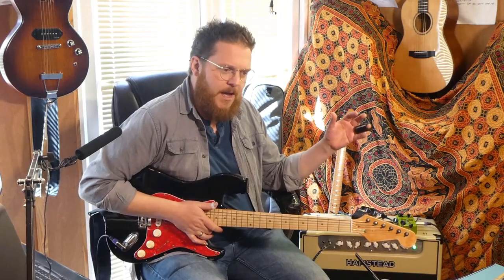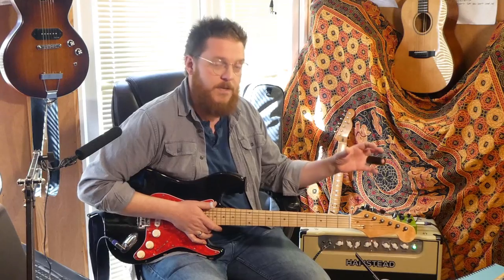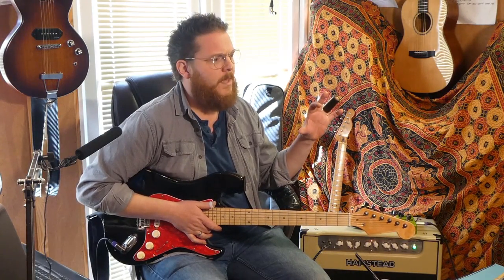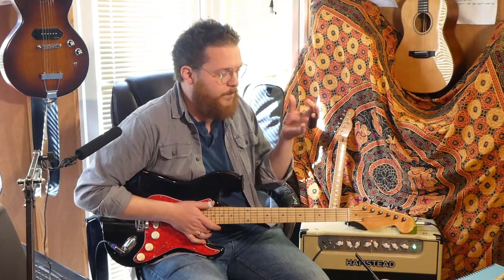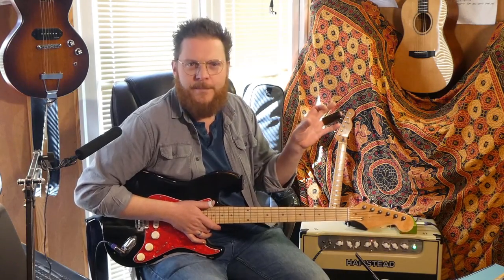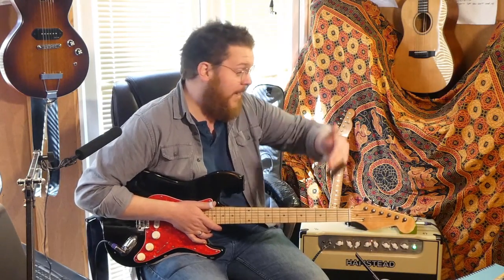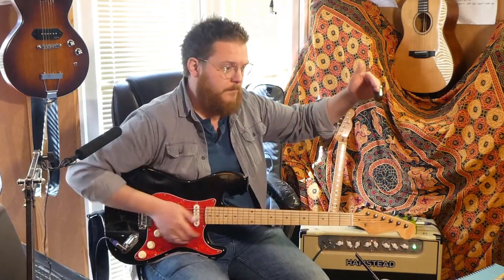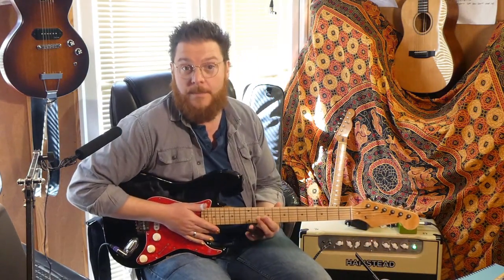So this is the guitar with no compression. [plays] Excuse my intonation. The way Lowell George did it — and a few other people have done it as well — in the studio he would run his guitar into a studio compressor. The name escapes me, but the classic kind of silver-fronted one with one VU meter and two knobs — it's been emulated in plugins and all sorts. He'd run into one of them and then out of that into a second compressor, because it would compress it and then compress it some more, giving virtually infinite sustain. So I'm going to show you — this is one compressor, compression turned all the way up.